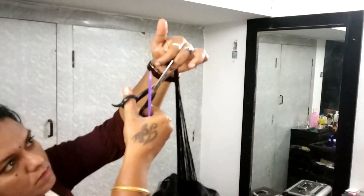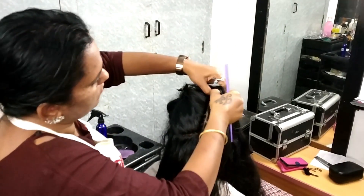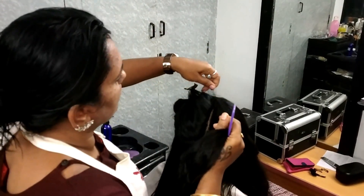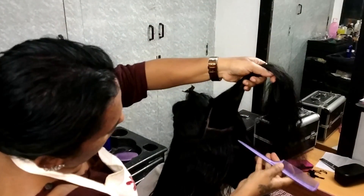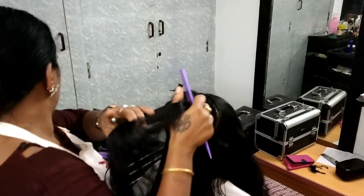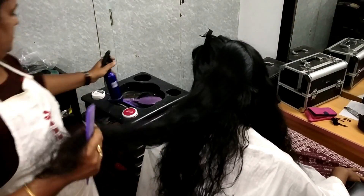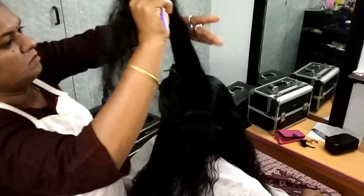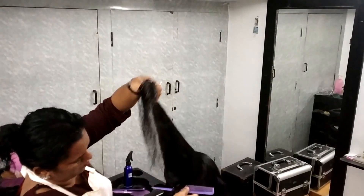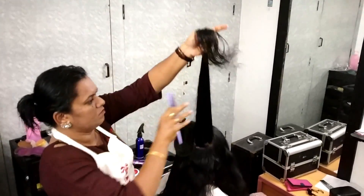This is a very easy method. I have already uploaded this video in Hindi, but if you have a lot of clients in Tamil, that's why I recorded this video in Tamil. This is a very easy method for the hair. As you can see, we have got two sprays. The hair is already cut.